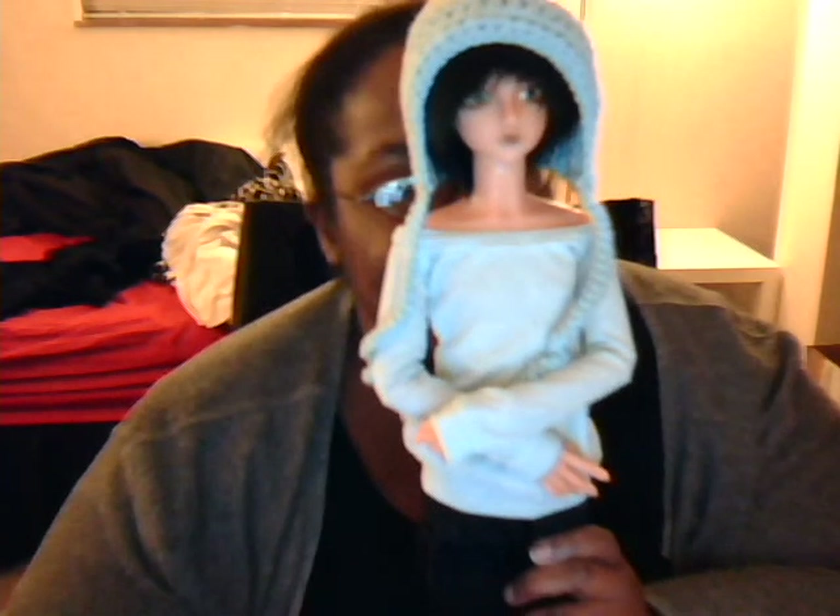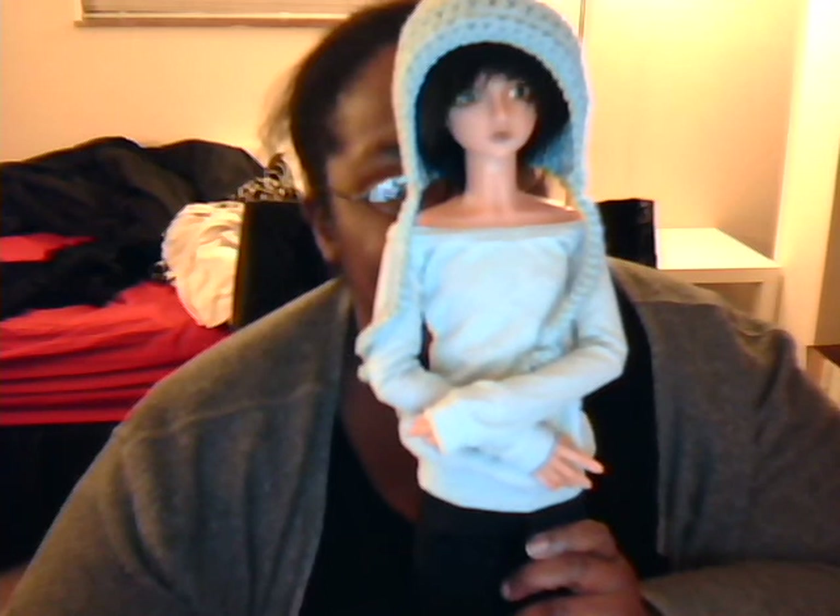That's all for now. Here he is — I hope you can see him very well. I love him so much. That's all, bye!